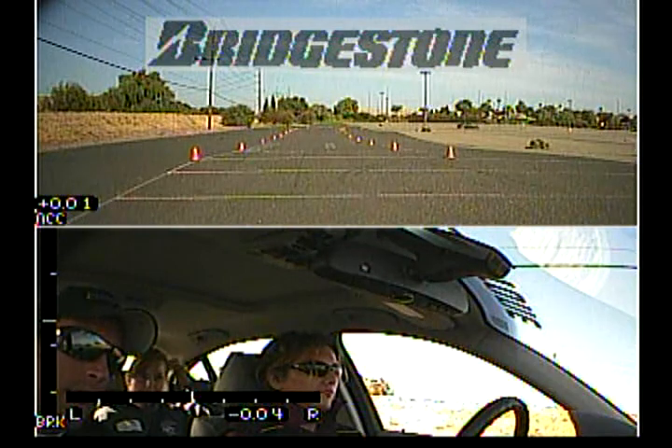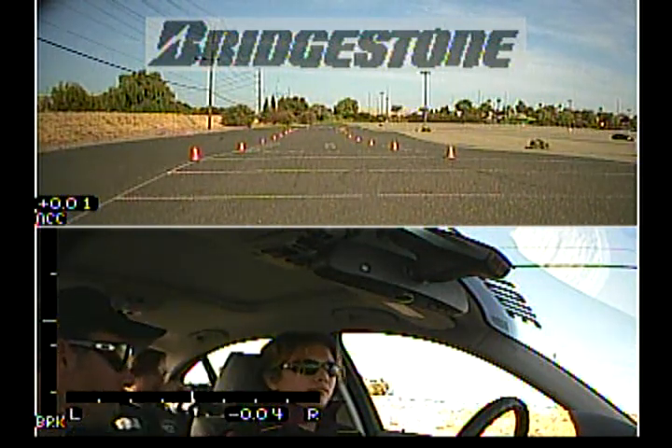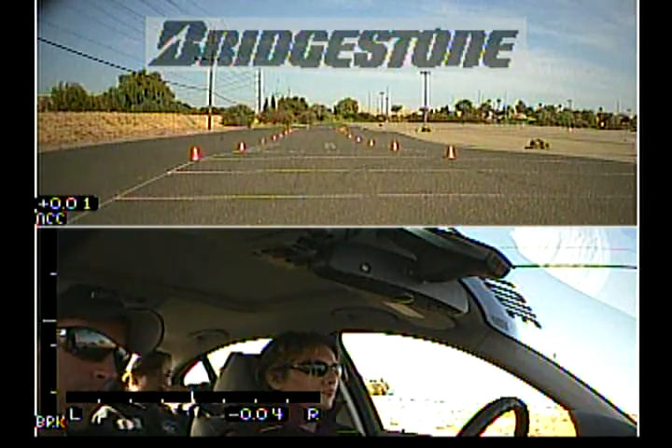Same thing, but this time you're going to turn — I'll probably say brake a little bit later to force you further into the corner. Hard brake, keep your eyes up. Let's go.